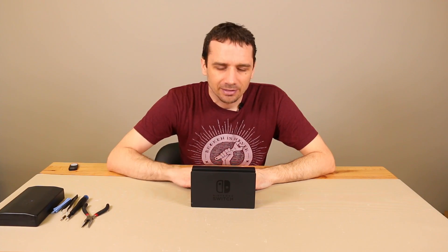Hey guys, this is Steve with TronixFix. Today it's time to put our Nintendo Switch dock under the screwdriver to see what's inside.